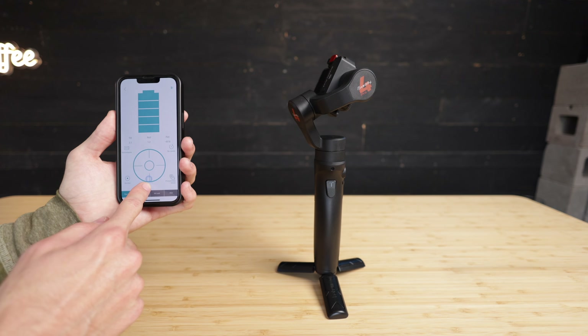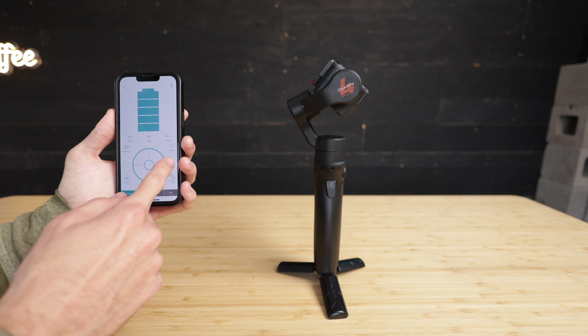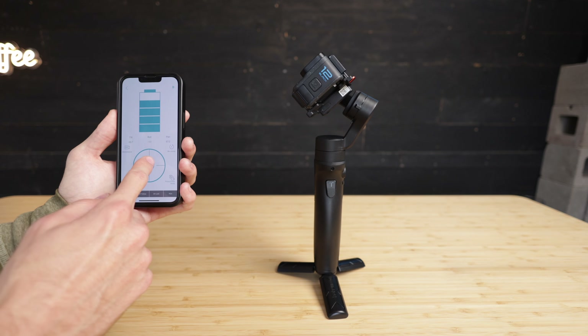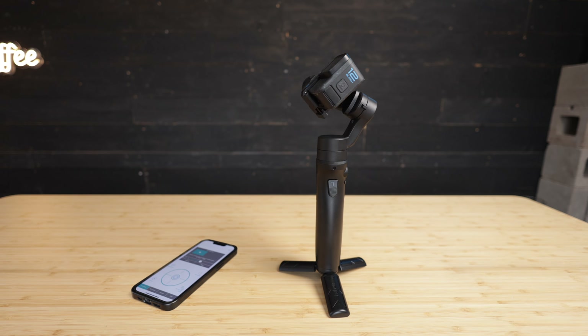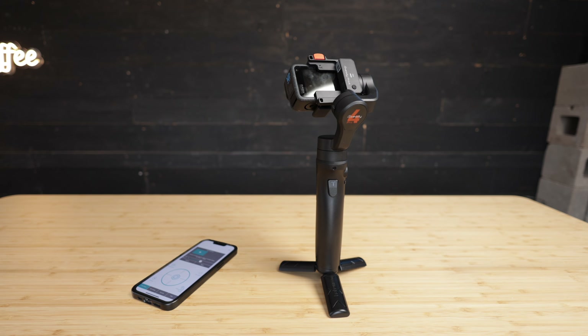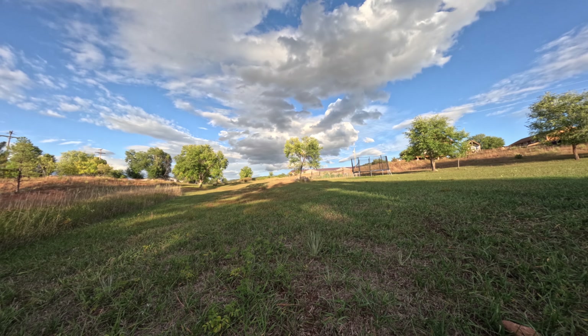The GoPro Hero 12 has incredibly good in-camera video stabilization, which not only eliminates camera shake but can even eliminate camera rotation with the horizon lock mode. However, the horizon lock setting reduces the video resolution from 5.3K down to 4K, and it has a pretty extreme crop as well.